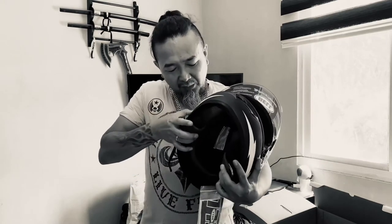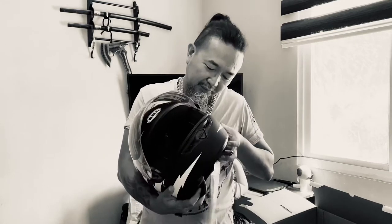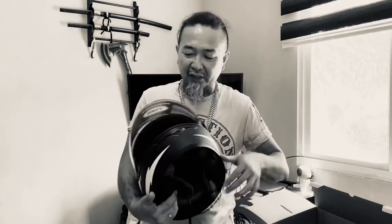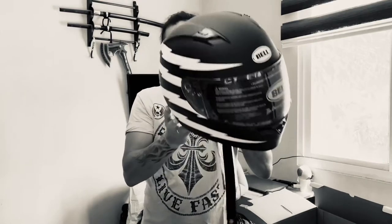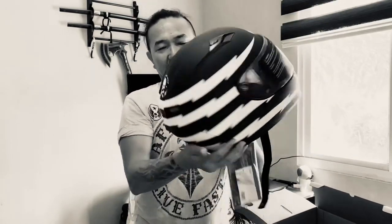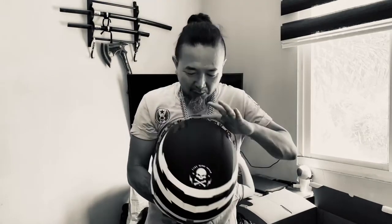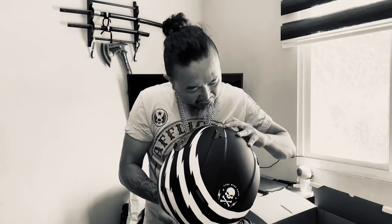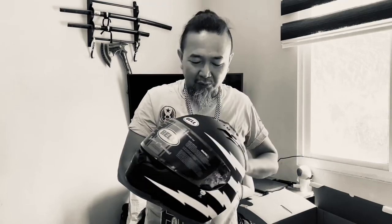I'm curious about these buttons over here and what they do, but we'll find out later. Obviously it's padded really nicely, and then you have also an exit vent over here. And then you also have the crossbones design right there — it's beautiful, I like it. The Bell branding here is not a sticker you can peel off — it's painted on. So it's cool, I can deal with that.